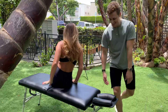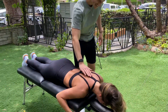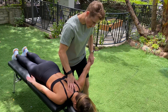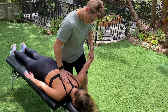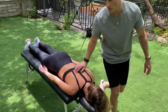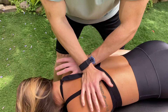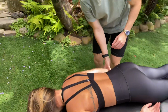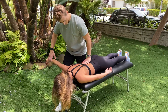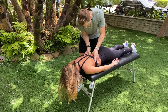Okay good, let me have you turn over. Hold that move. All the way. All the way. There we go. Perfect. And again hold strong. There we go.